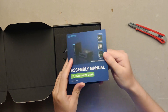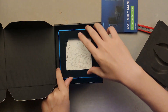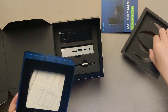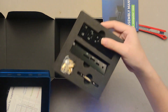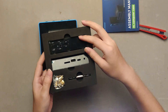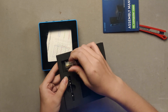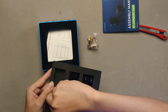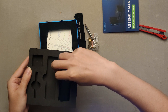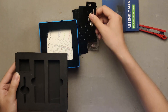Assembly guide. Re-computer case. And side panel. Screws and standoffs. We've got a screwdriver. We have about eight side panels.